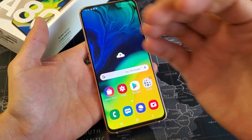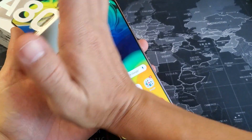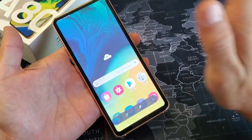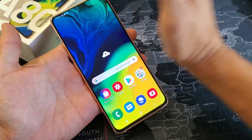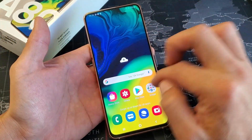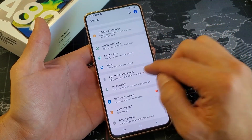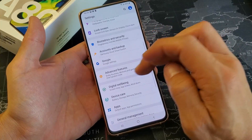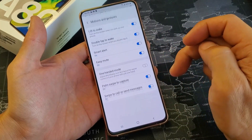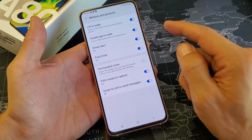Another way is basically with the palm swipe. So what you want to do is use your palm — it doesn't matter if you go left to right or right to left. There we go. And by default it's toggled on, however if you want to turn it off, or maybe you have yours already off, just go into your settings, scroll down, go to advanced features, then go to motions and gestures, and you see palm swipe to capture right here. By default that is on.